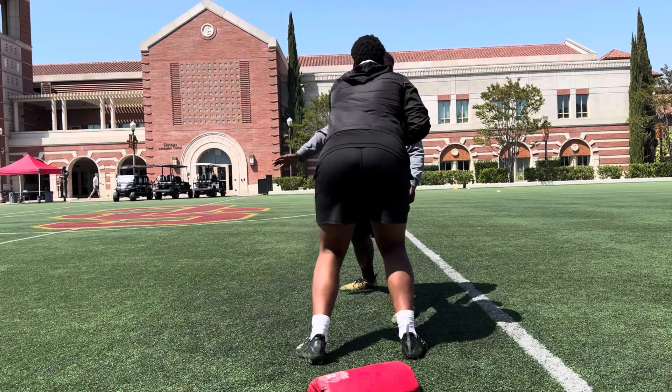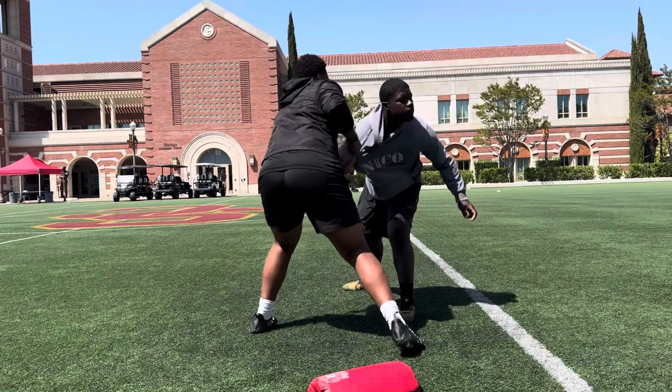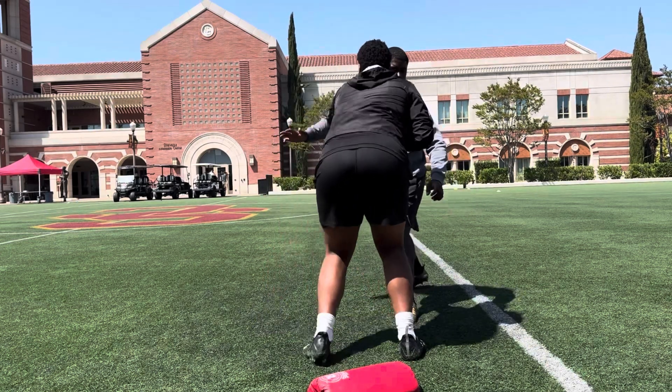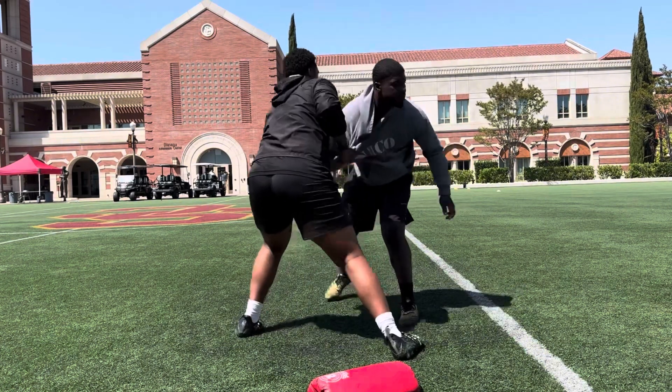1, 2, there we go. 3, 4, 5, 6, come on, 7, stay strong. 8, lock that arm out. 9, lock it out. 10, very good, working inside.